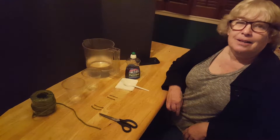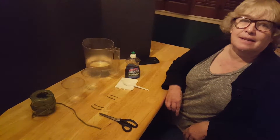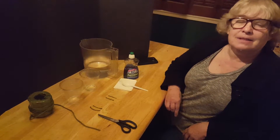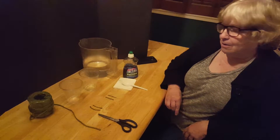Hello everyone. This is Teresa Glass with another amazing and interesting science experiment. This is a very simple experiment which requires very simple supplies that you can use at home.